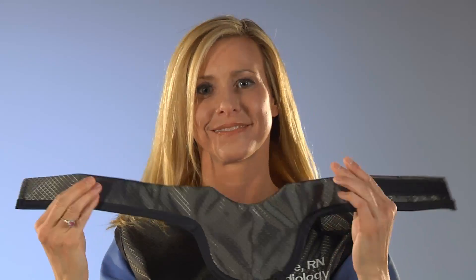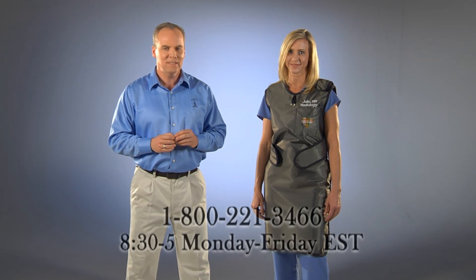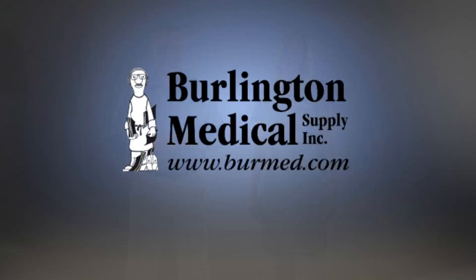We always recommend using a thyroid shield with any apron. Our thyroid shields are available separately and can be made to match your apron if desired. Leaded glasses and sleeves are also recommended. Please view our website for more information. We are the X-ray Protection Experts. If you have any questions about the Euro One or any of our other products, please give us a call at 1-800-221-3466 and one of our representatives will be able to assist you. Thank you very much.